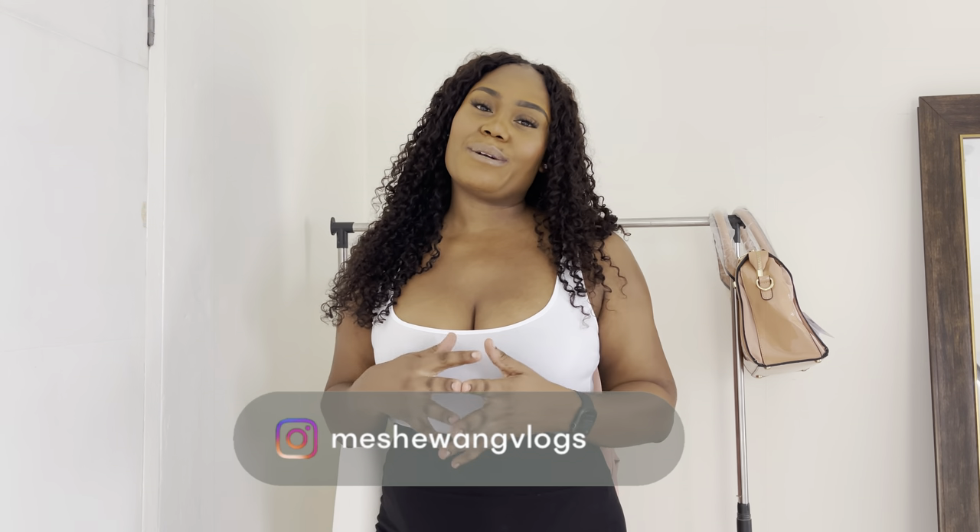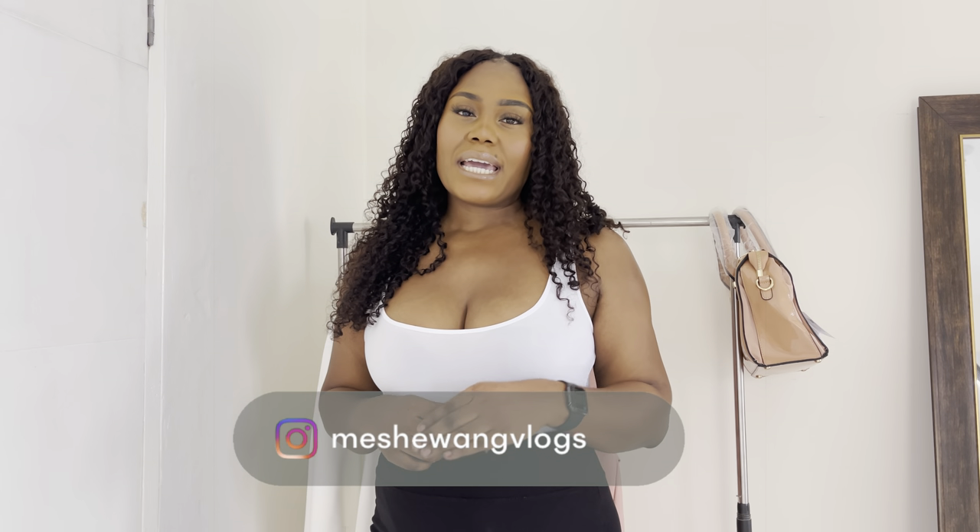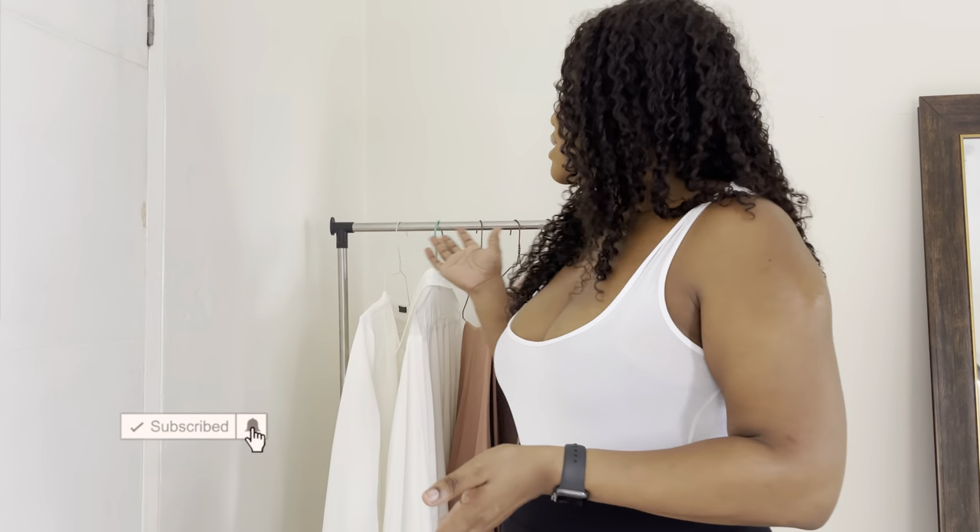Hey guys, welcome back to the channel. This is Girl Mission One — if you are new here, welcome, join the family and click that subscribe button down below. In today's video, I'm going to be showing you how you can use seven pieces of clothing to create over 10 outfits. If you are interested in seeing the outfits I'm going to be creating from these items, keep on watching.